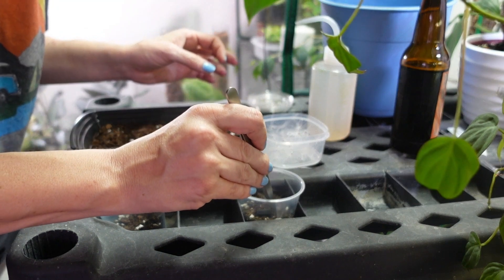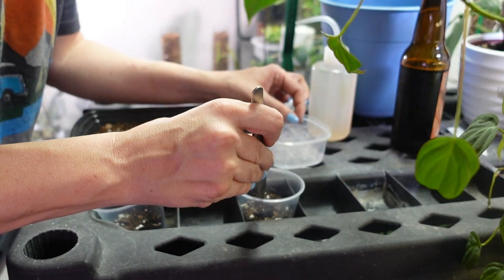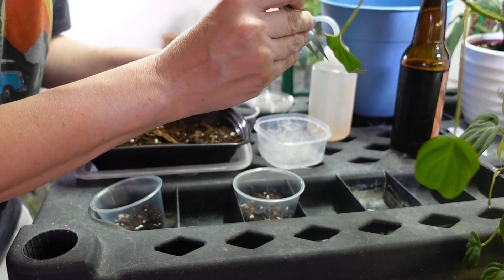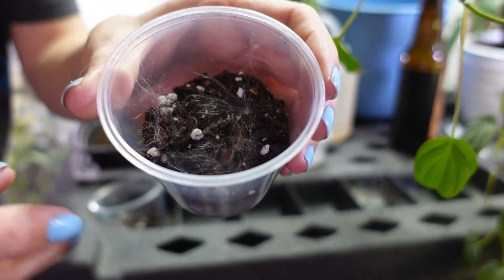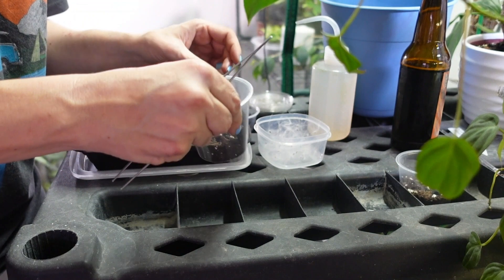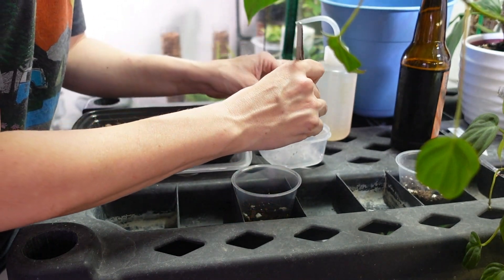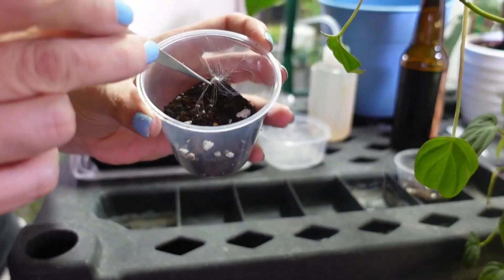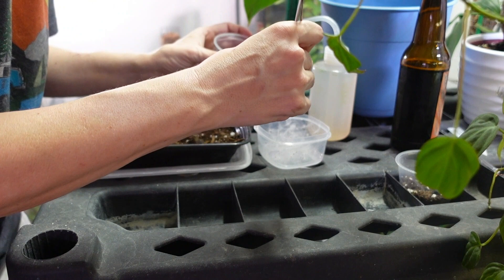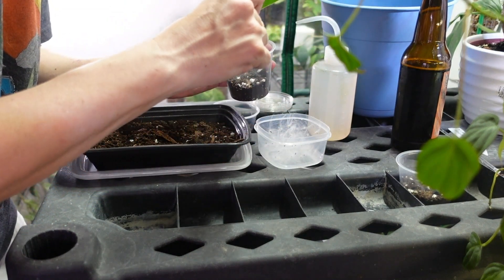I'm going to do three or four seeds in this cup. If we have to thin them later, or some might not make it, we've got good odds. It looks like just floof — you can't even see the seeds because I barely tucked them to the surface of the soil. I've never done Hoya seeds before, so I'm not a pro. I'm assuming based on the way the seed is that it's going to be a barely-cover or surface-sow situation.